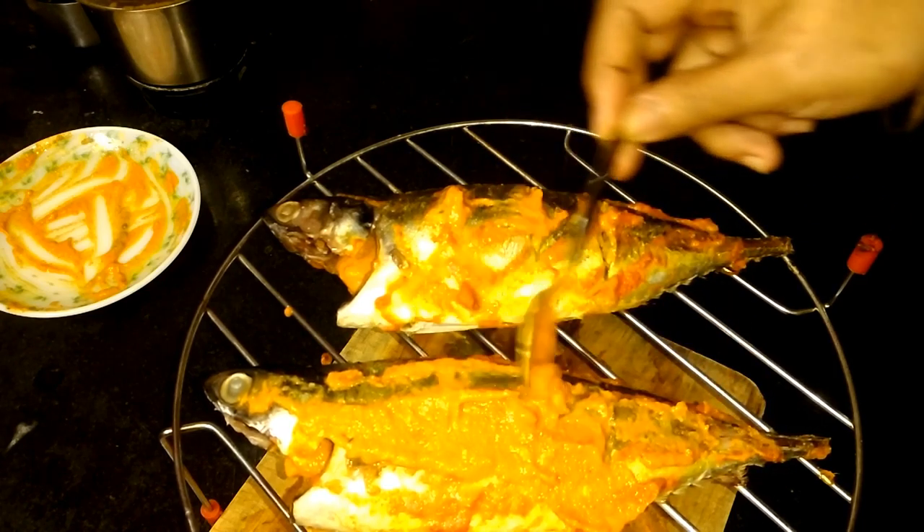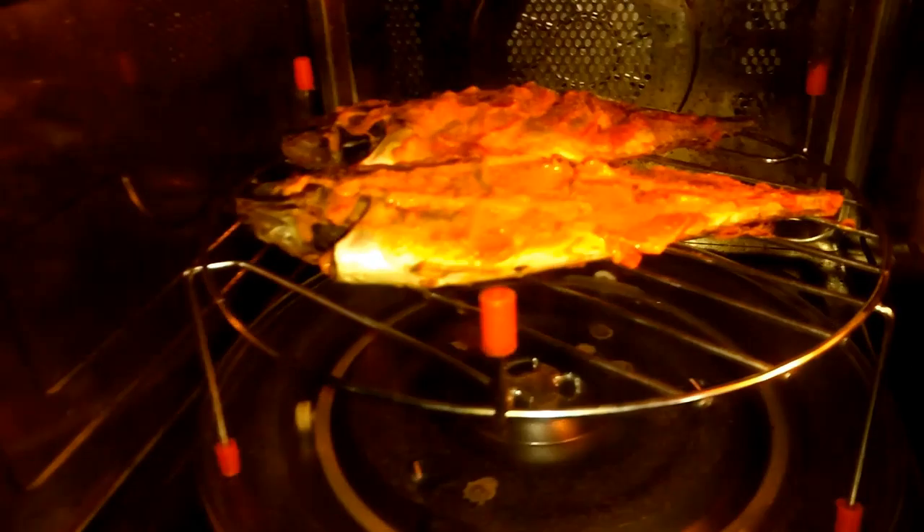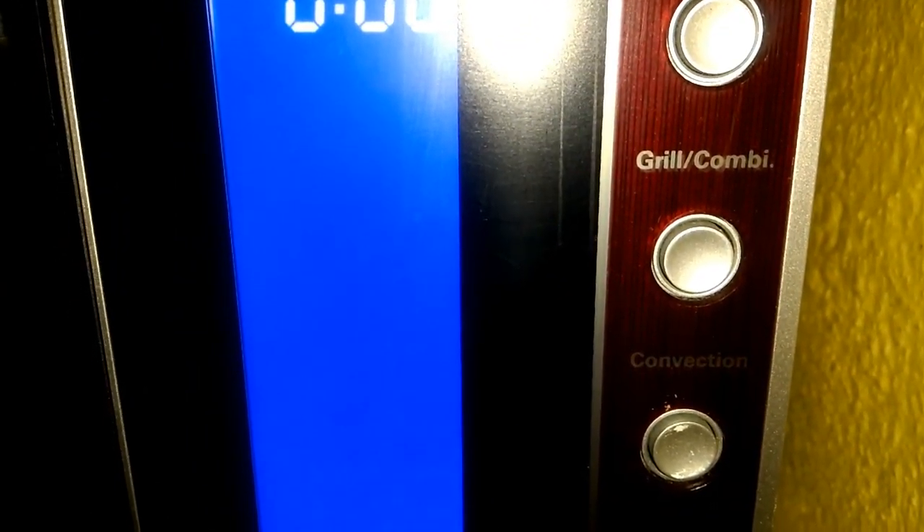After using all the spices, put the fish back in the microwave oven and close the door. As you can see here, select grill mode — grill and combi-meat — just select C4. Now start it for around 15 to 17 minutes; I'm doing it for 16 minutes. Just start it.